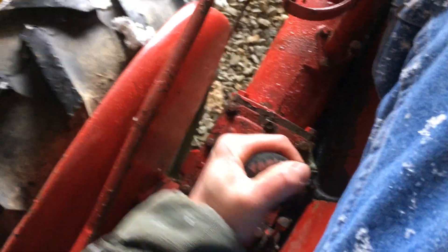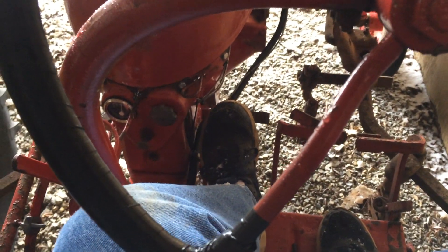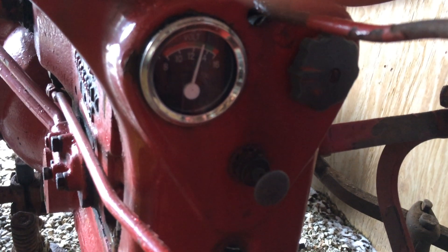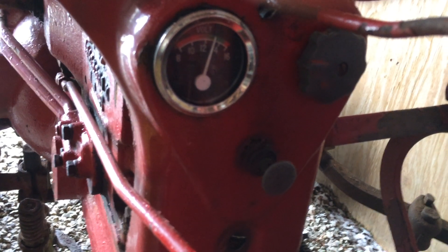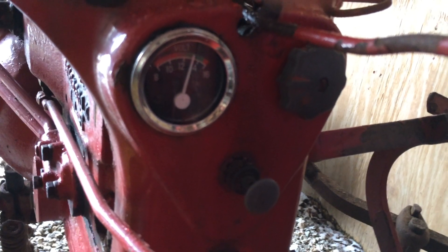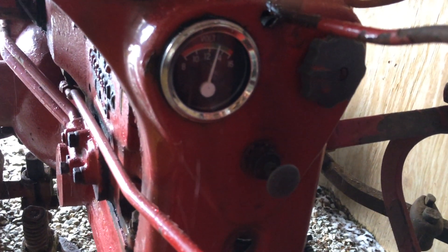Put it back into neutral, make sure it's in neutral, and I'm going to slowly release the clutch and make sure it doesn't move. One thing we didn't talk about was this electric meter — this is a voltmeter. Some tractors have an ammeter, but I changed this over to a voltmeter when I did the 12-volt conversion. You'll see that it's registering almost 14 volts, somewhere around 13 — that means the electrical system is charging very well. That's the voltmeter there.